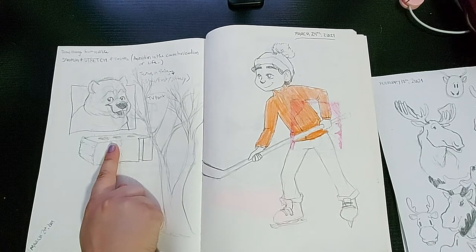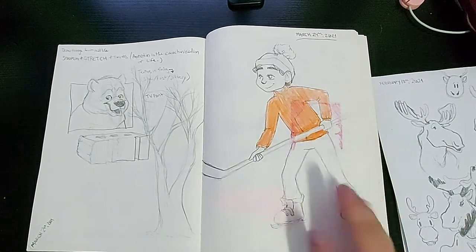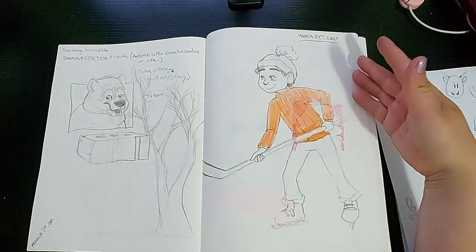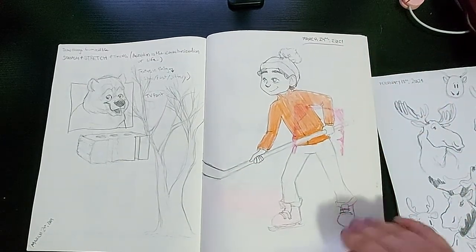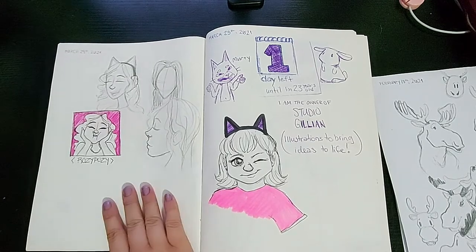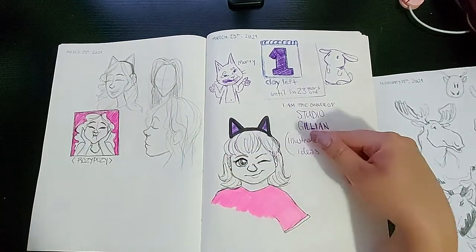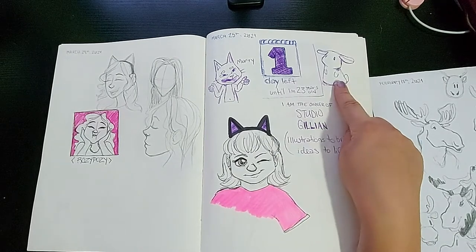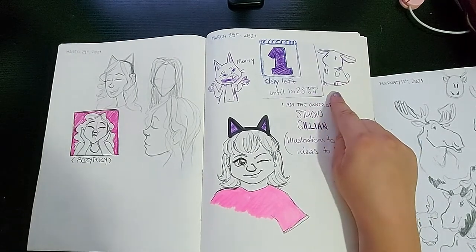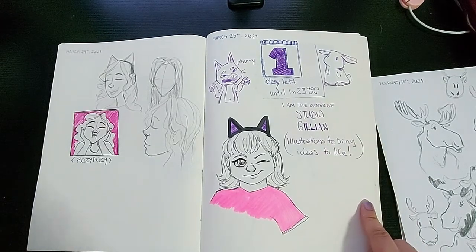Then I drew a brick because you need to draw from life sometimes. On this page I have a hockey player but I don't remember why or where he came from. Then I was going to do an icon for one of my friends who does Twitch, so I planned that out. And then I remember making this cute kitty and bunny — I was going to make stickers out of them, but that never happened. I guess I'm turning 23 soon, so I had to put that down.